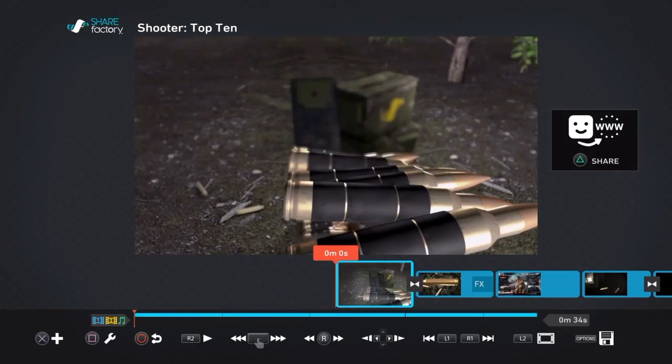What up guys, it's PBJ here, and today I want to give you another tutorial on ShareFactory. If you guys don't know, you can pan and zoom — it's a new update. So I'm going to show you guys this, and also show you how to edit your videos in total.